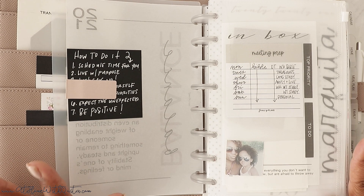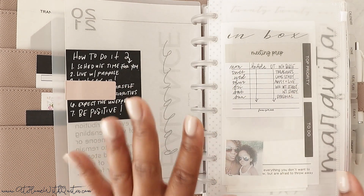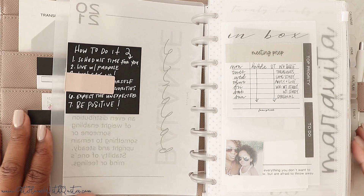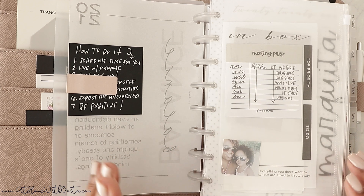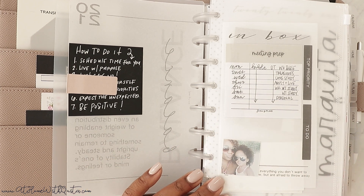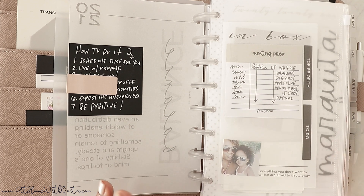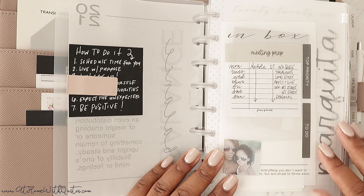Just to let you guys know, every single thing in here is from our shop — everything with the exception of the covers. We also have a collection on the shop called Kida's Planner Setup, broken down by different types of planners like meal planners and budget planners. So if you want to get all of these inserts in the exact same setup that I have, you can look in that collection.